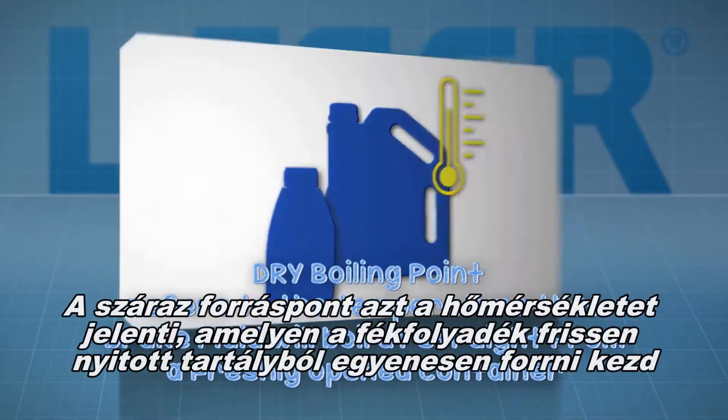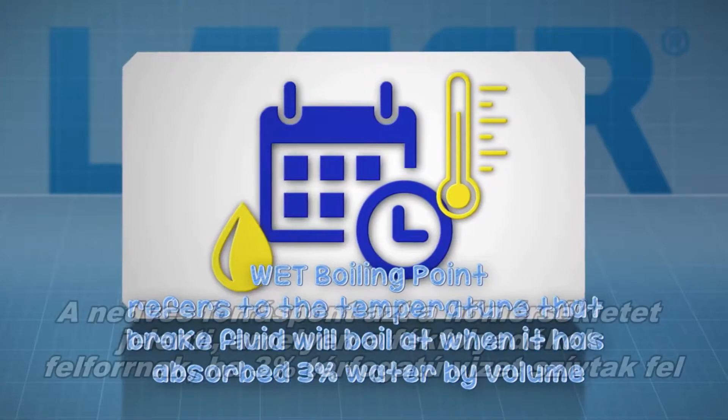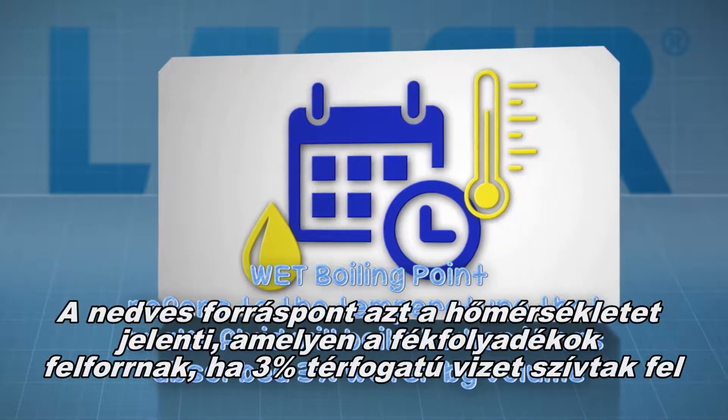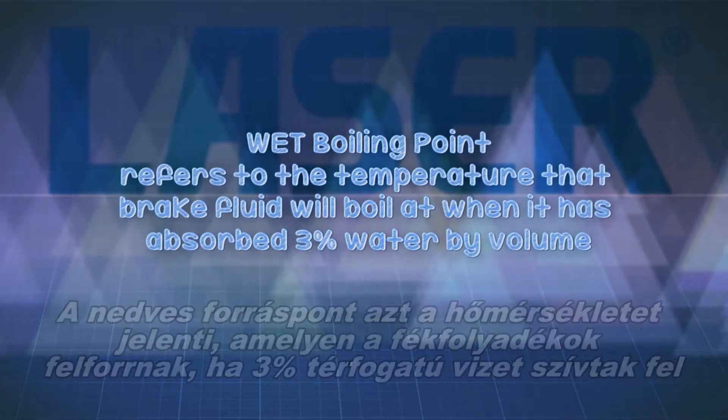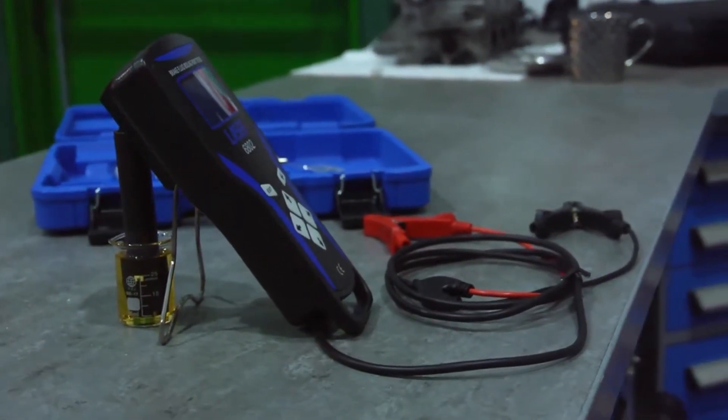Dry boiling point refers to the temperature that brake fluid will boil at when it is new and from a previously unopened container. Wet boiling point refers to the temperature that brake fluid will boil at when the fluid has absorbed 3% water by volume.